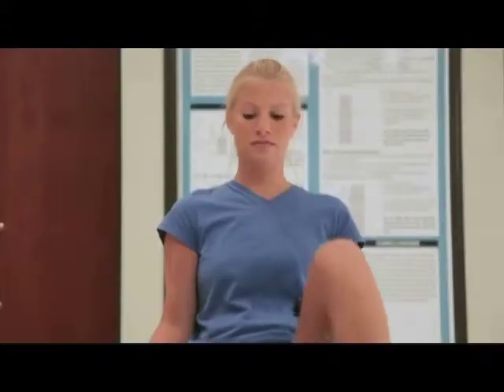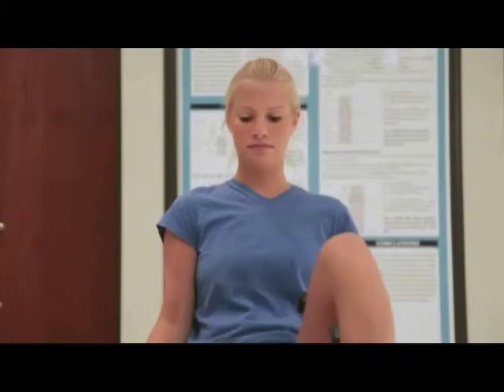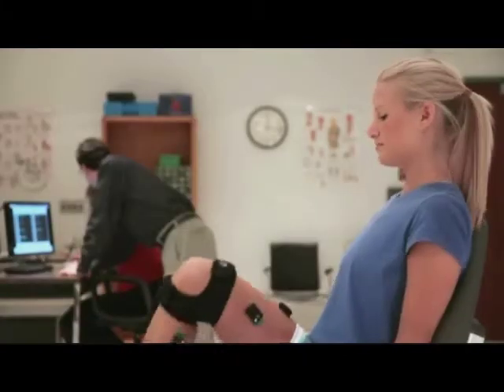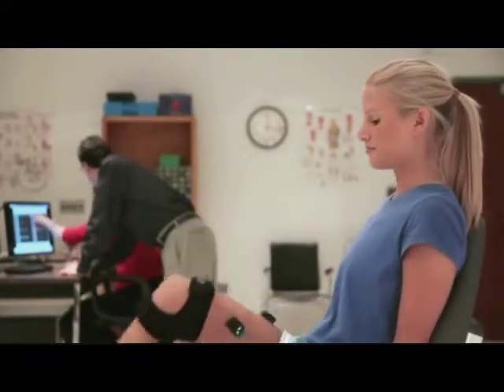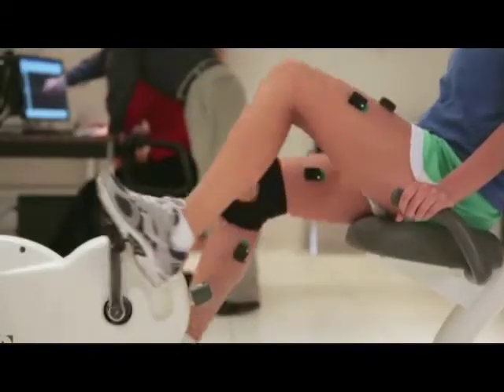They move to the stationary bike. The Trinio EMG system makes it extremely easy to change locations without any configuration adjustments. As long as the new position is within range of the wireless signal, changing locations is trivial. Thanks to the durable eight-hour batteries, many sessions can be recorded before there is a need to recharge.